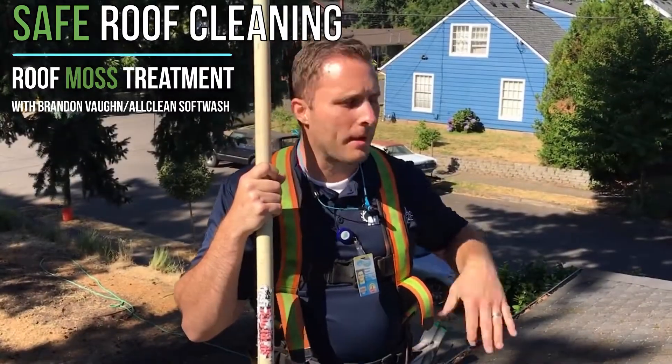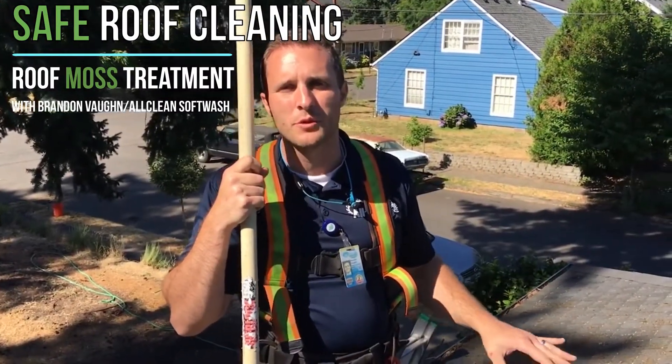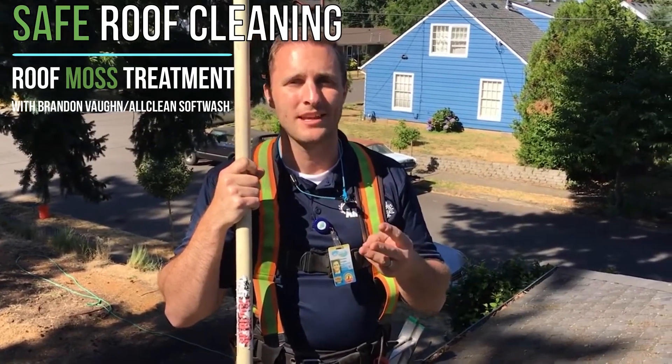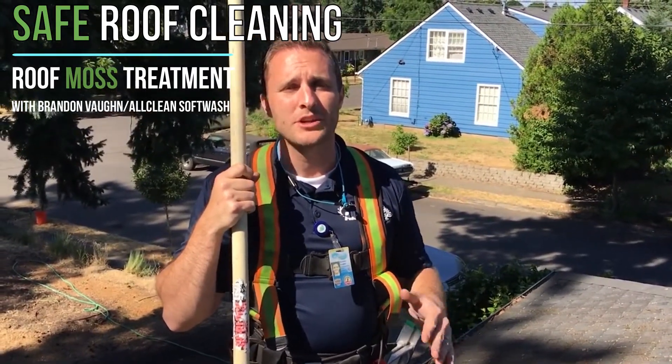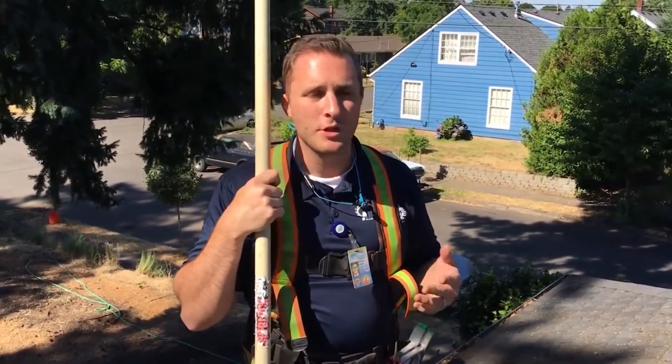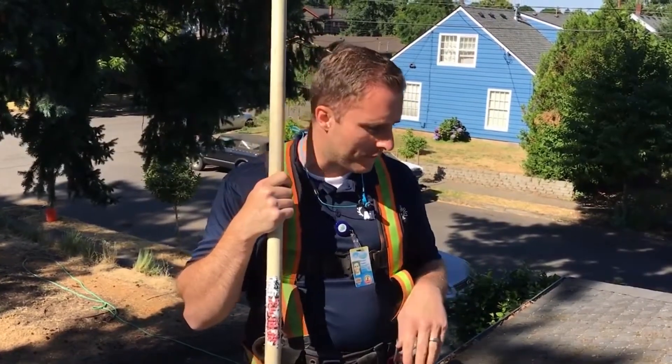Hey, Brandon with All Clean Soft Wash here. I'm up on this roof and I wanted to show you this roof in particular because we have three different species of moss. You may not know this, but in the Northwest there's actually hundreds of different species of moss that grow on here, and there's a lot of confusion surrounding them. So I want to show you just three different types that we have growing up here.